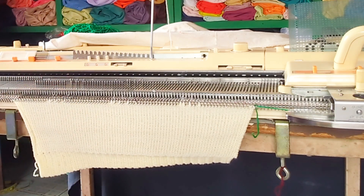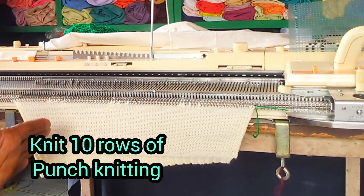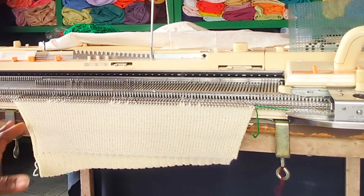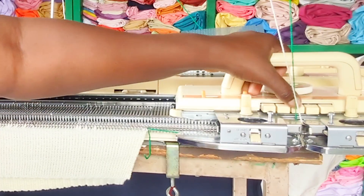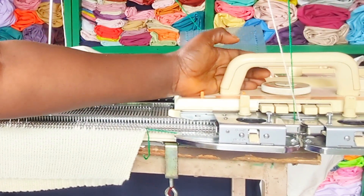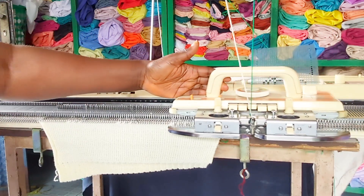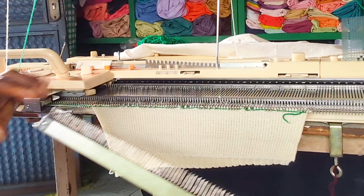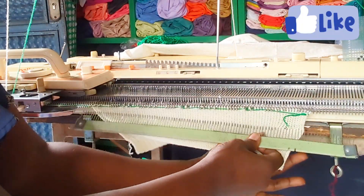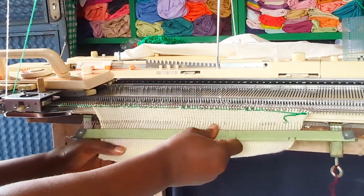Right now I'm going to start to engage my punch card and start to knit. In punch card I'm going to knit 10 rows, making the total 50 rows. I'm going to press the center button and start to knit. I'm going to engage my comb and angle it to add weight.